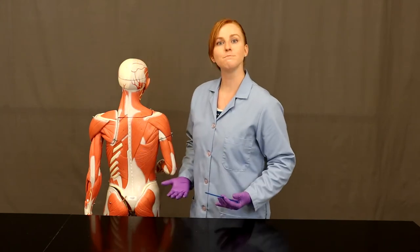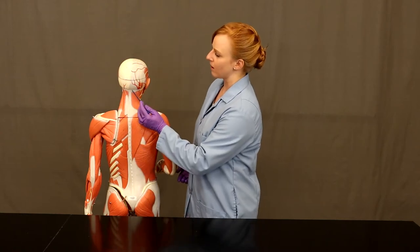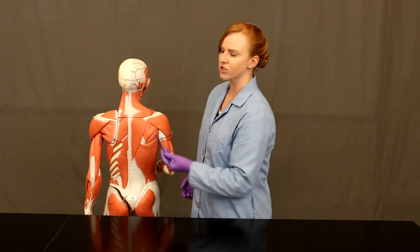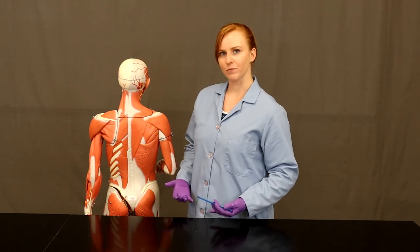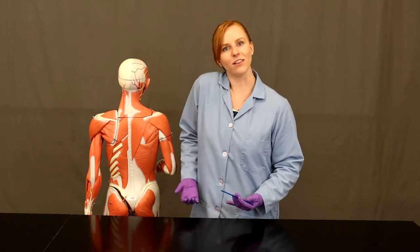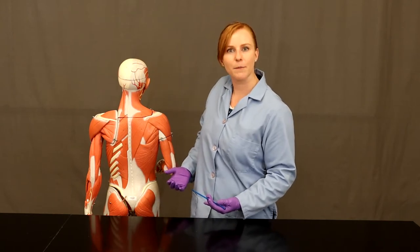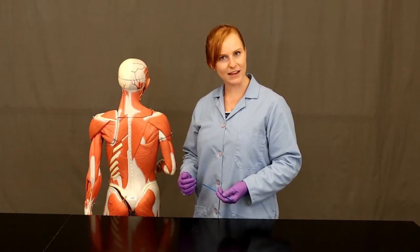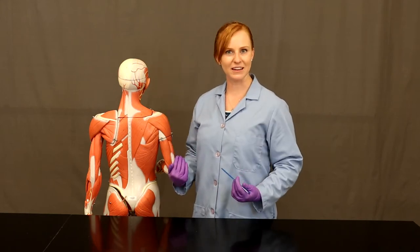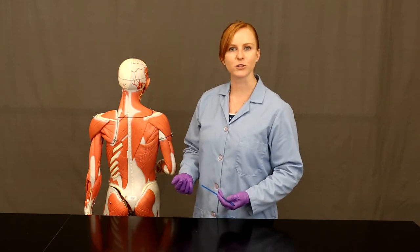Trapezius is one of the muscles that will move the scapula. It takes its origin all along the spine and from the occipital bone, and then it inserts on multiple places along the scapula — it's a huge muscle. Huge muscles like this often have multiple actions. Trapezius can elevate the scapula, helping you shrug your shoulders; it can retract the scapula, pulling it back; it can depress the scapula, moving it inferiorly; and it can also adduct the scapula, moving it closer to the midline.